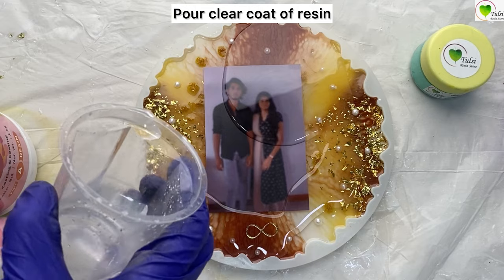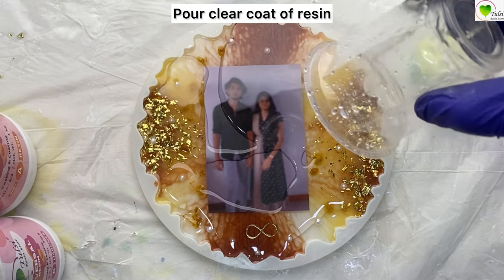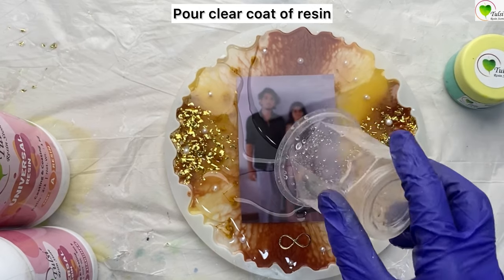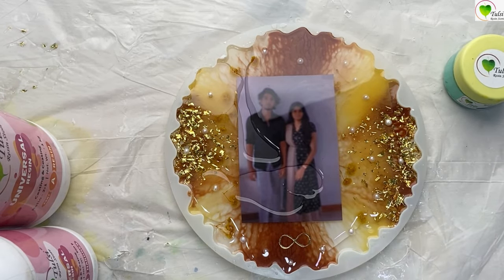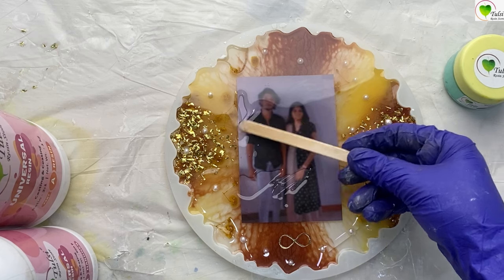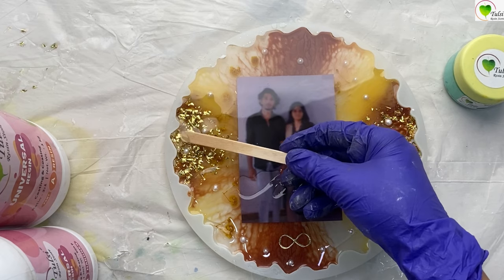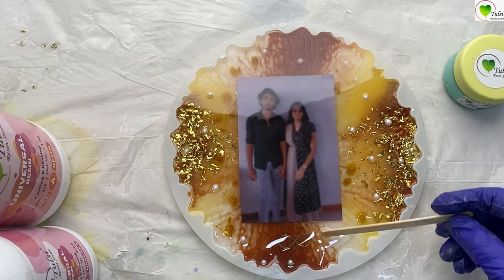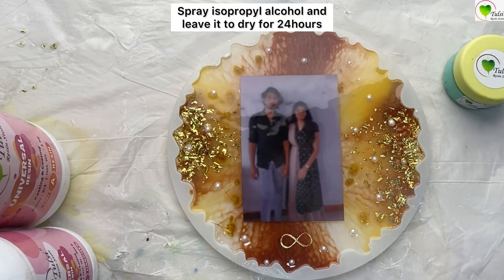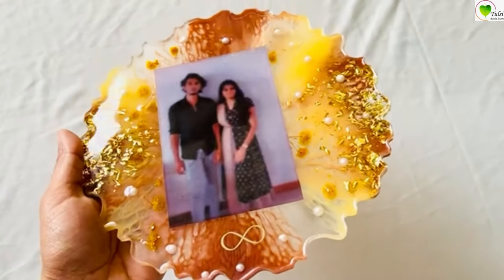We have already mixed our 3-to-1 art epoxy resin for the top coating — 90 ml of resin and 30 ml of hardener. The total resin required to create this frame is 240 ml: 180 ml of resin and 60 ml of hardener in a 3-to-1 ratio. Spread the resin completely over the top of your frame so it looks smooth and even, then use isopropyl alcohol to pop the bubbles. Leave it to dry for the next day, and when you remove it from the mold the frame is completely ready. Subscribe to our channel for more tutorials!